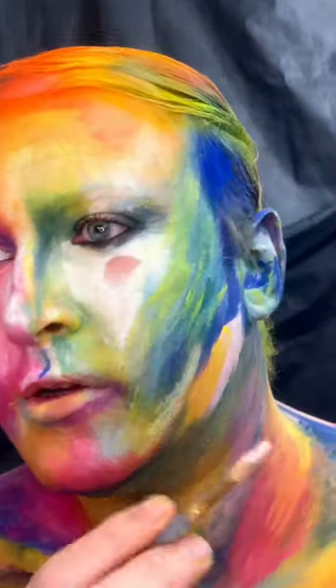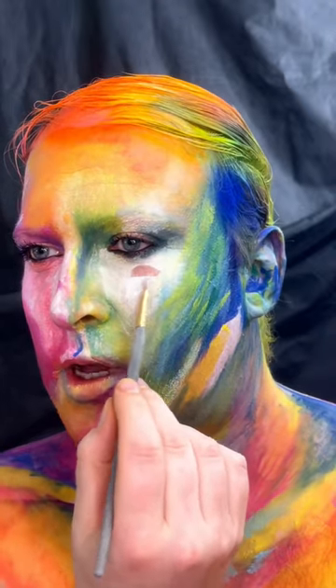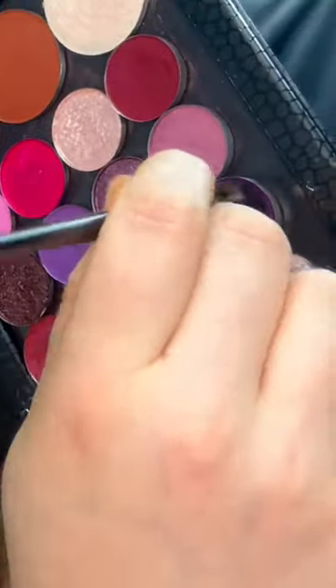Whenever I was putting on my eyeliner and mascara — just one coat — the paint just lifted off. But I think it was because it was still wet, so I'm just going to re-apply. Shadow — dark purple shade.